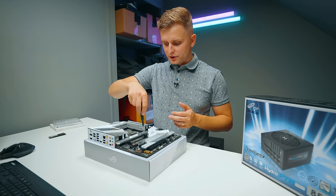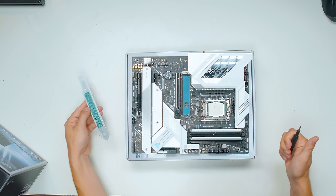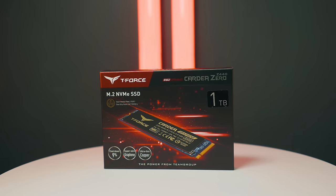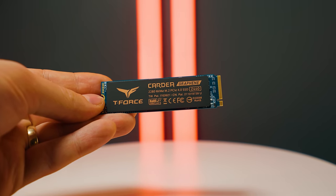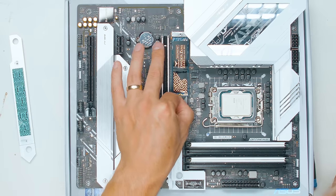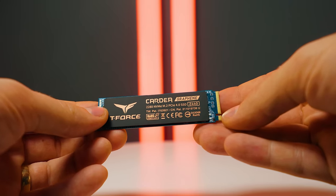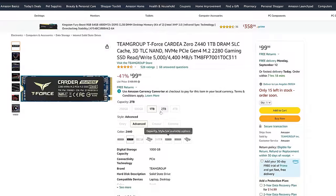Then we have to think about storage. For our storage configuration, as always, I recommend creators have a dedicated programs drive — this is the main drive where programs and the operating system live. For that, we're going to use the Caddy Z440. This is a Gen 4 NVMe drive — it's very affordable with very good speeds. Asus has cool latches here so you can install the SSD without any tools. This is one terabyte in size, and that should be plenty of space for all your programs.